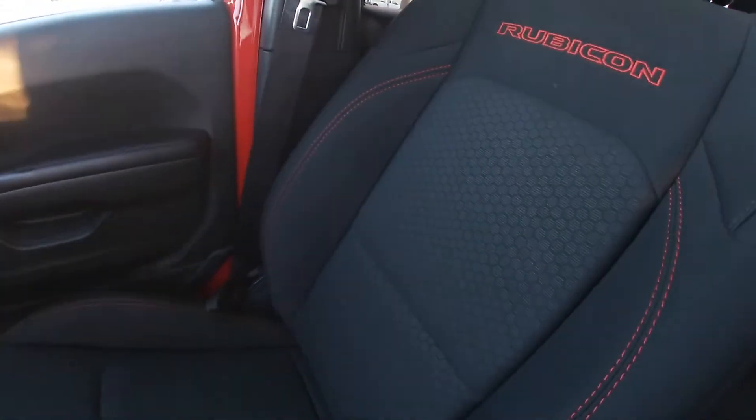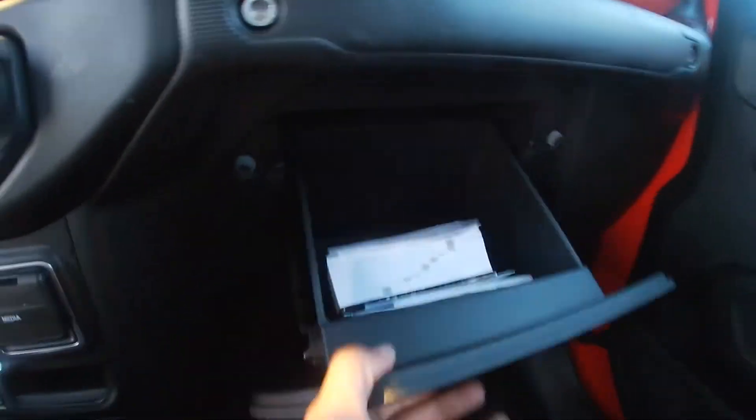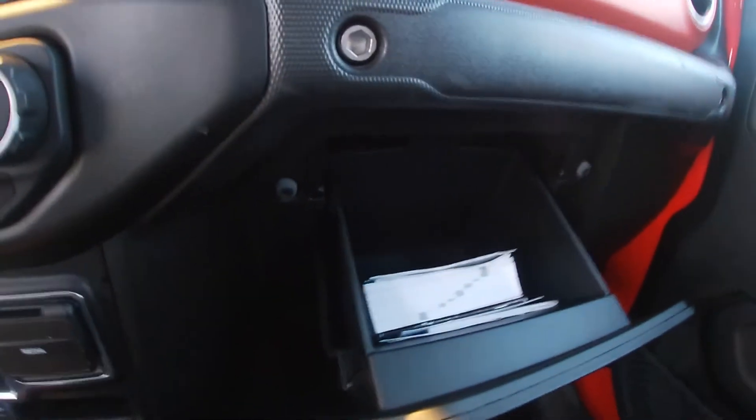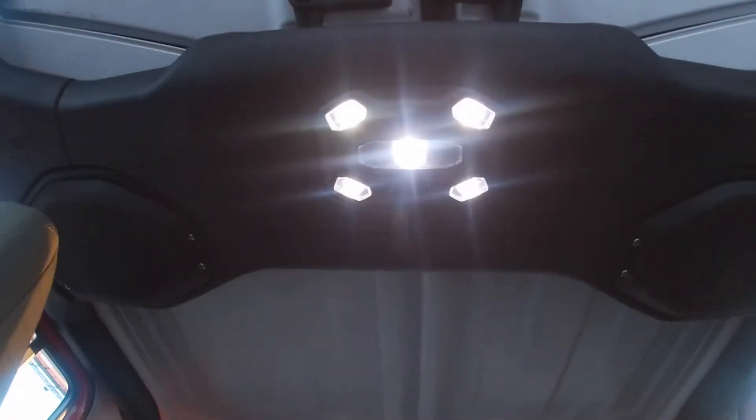Then we got the nice Rubicon branding on both of our seats with red stitching. This is what the glove compartment looks like — it's deep as well, so pretty good storage by Jeep. This is just what the rest of the front seat looks like.